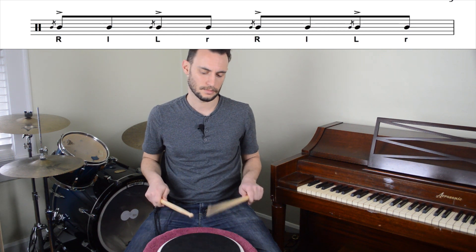So inverted flam taps go like this. And they're hard. So once again we're going to apply the process.